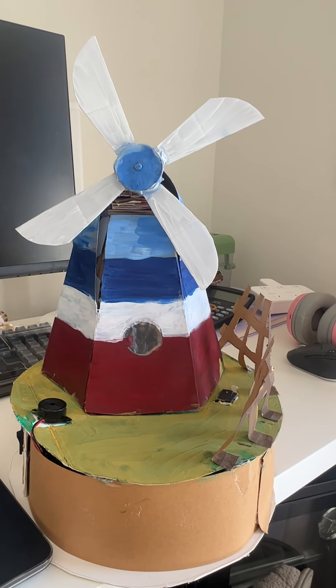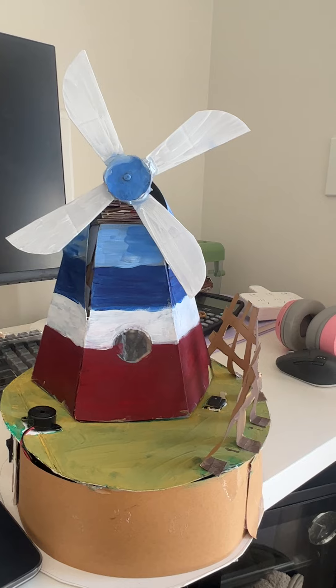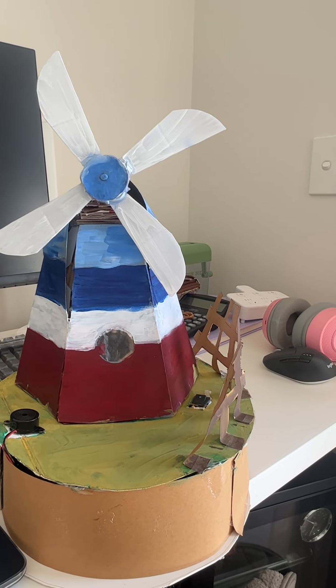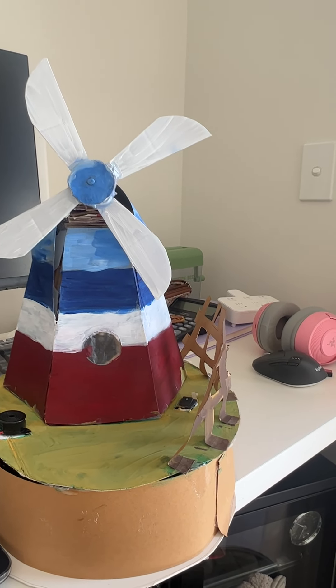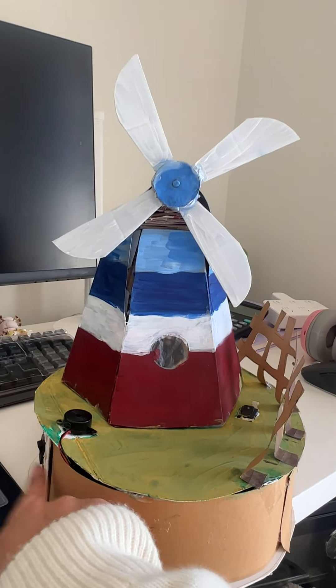Hello, my name is Gifan and today I'm going to introduce you to the artifacts I made for science subjects, which is a windmill modeled after the Netherlands, powered by both series and parallel circuits.